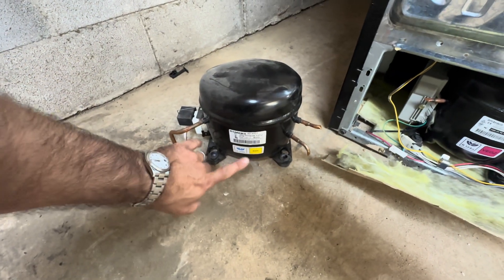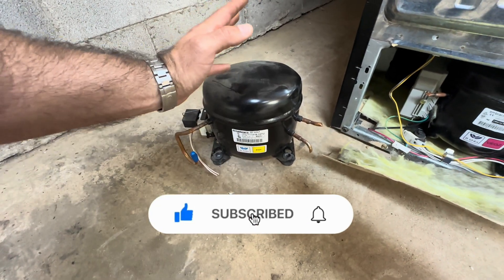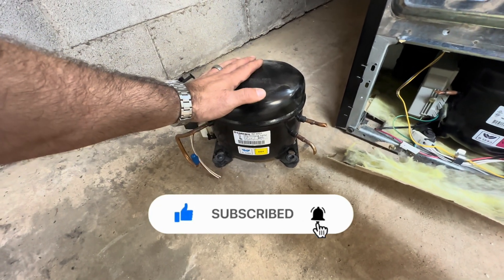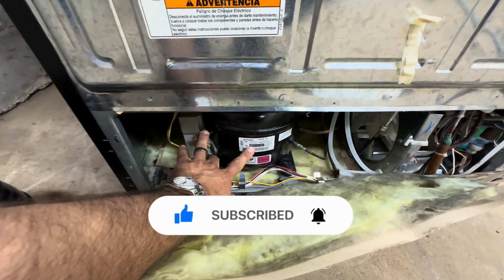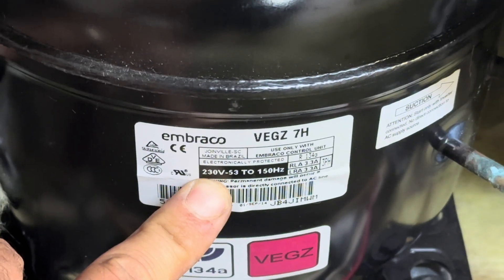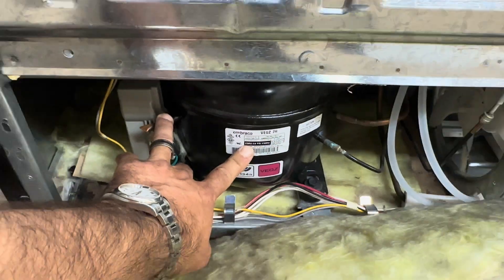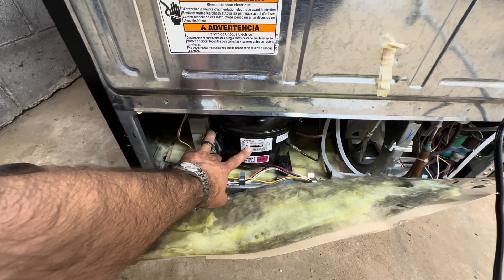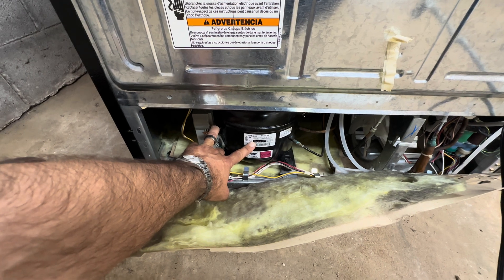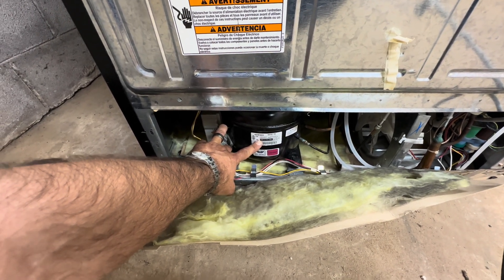This is my donor unit out of another big side-by-side — it's an EGY 90 Embraco, pretty heavy duty. This one runs on 230 volts with an inverter that runs it, and they're problematic. I was told it had a bad compressor, so let's slap one in real quick. You know how I roll — coffee first.